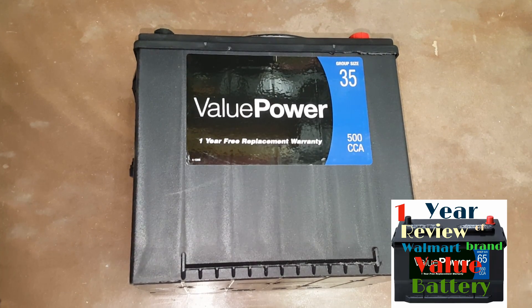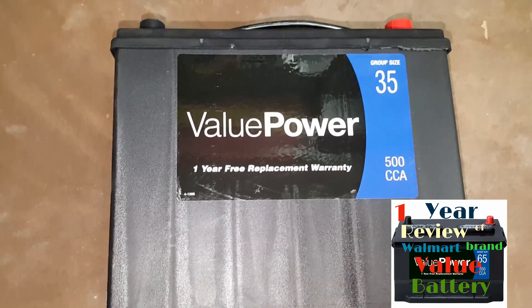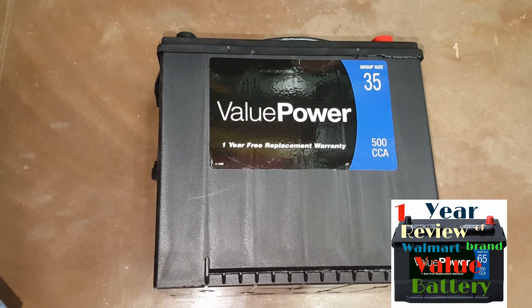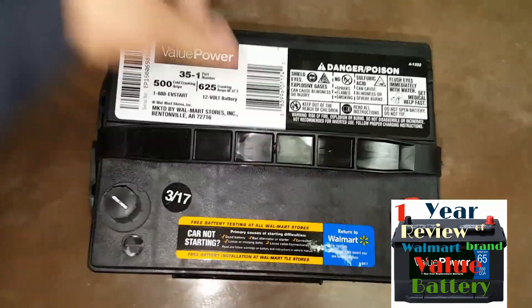Hey guys, welcome to my channel. In this video we're gonna be talking about Walmart's Value Power car batteries. I bought this battery for my car about a year ago and I'm gonna be doing a one-year review of this battery.